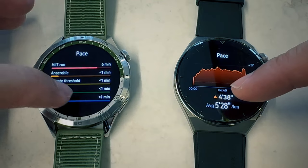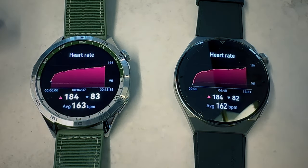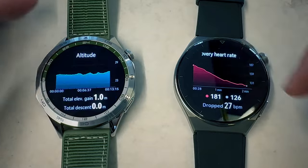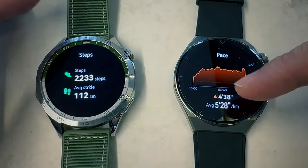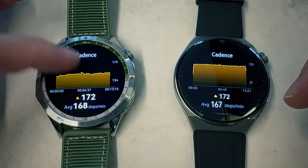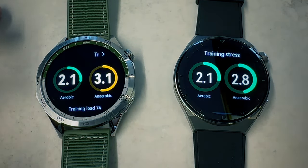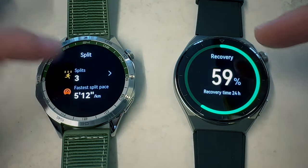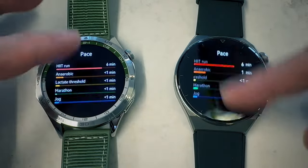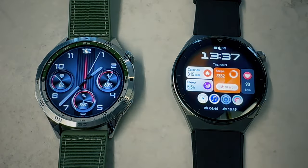Pace: 4.38 versus 4.46 — very similar. Heart rate zones also very similar. Heart rate measurements: high 184, low 82/83, average 163 versus 162 — just 1 beat per minute difference between the two watches. Cadence: 172 with an average of 168 versus 167. Training stress and aerobic data show slightly more detail on the GT4, but generally I'm pretty convinced that these two watches have basically the same sensors and tracking ability.